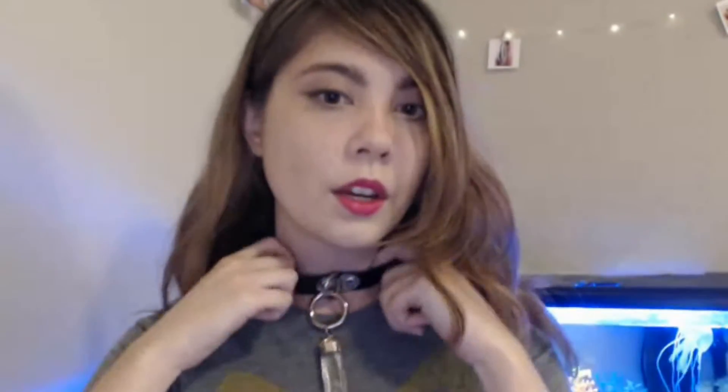And then if you want to see the back — just like this. I think this would be really pretty with like a black dress and sort of a more dressed-up look.